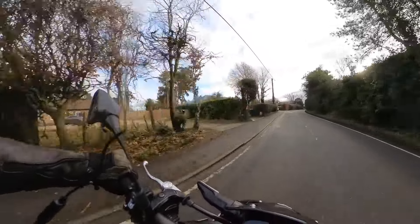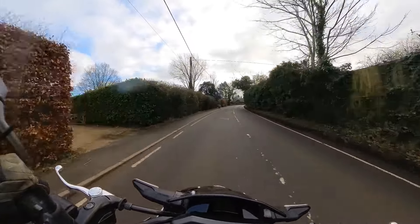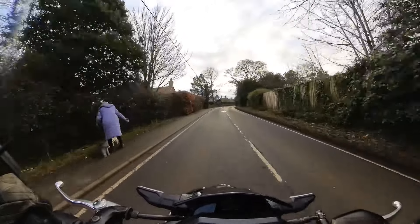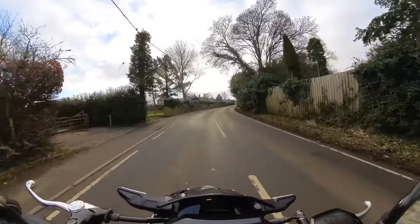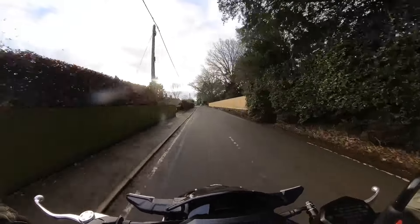It is really, really cold out here. I need to go and find a coffee and warm up a little bit. I will catch you guys later — see ya.